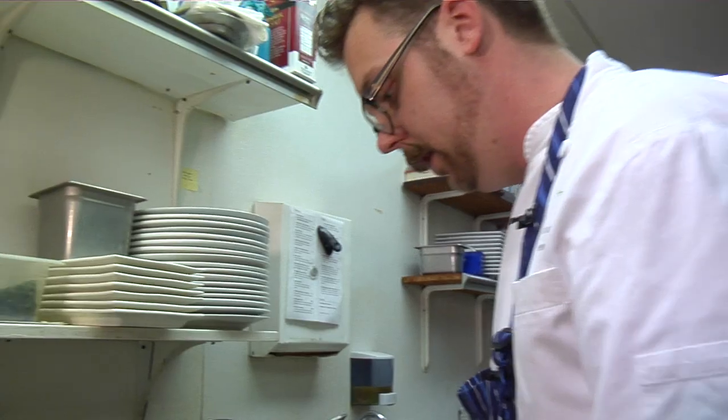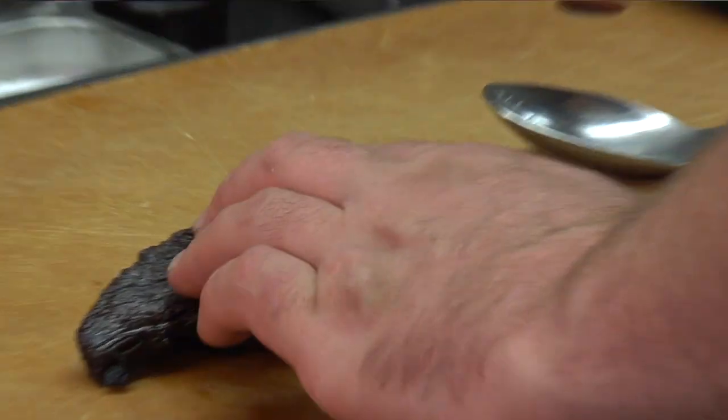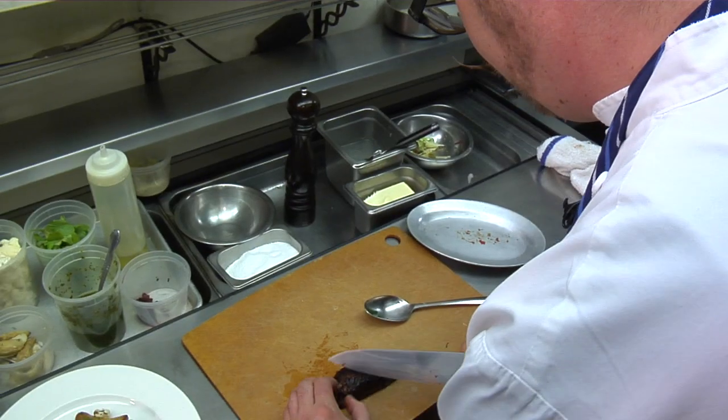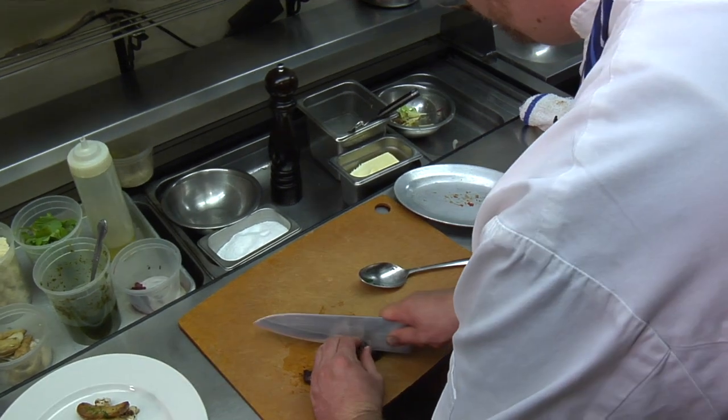The next step would be to cut the hanger steak. Hanger steak has lines that run through it — we always want to cut against that grain. That's going to allow for a really tender piece of steak. I like hanger steak cut kind of thin. Other chefs think other ways, but I like it nice and thin.